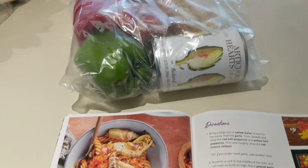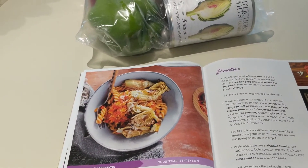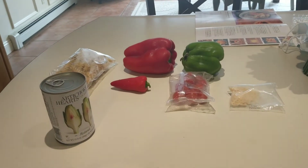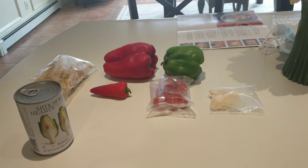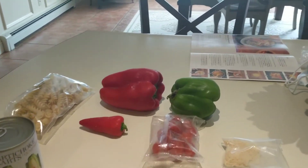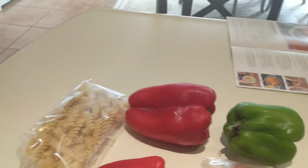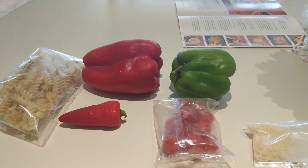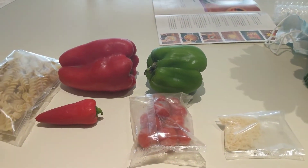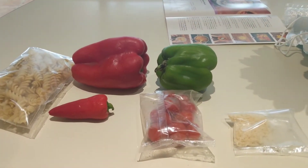I'll show you all the ingredients when I open up the bag before cooking, and then show you the finished product. The last meal is the ragout with pasta and vegetables. It looks like an easy recipe because there are not a lot of ingredients: canned artichokes that I'm going to char, pasta, peppers that I'll chop up, and parmesan cheese. Minimal chopping, minimal cooking — this is going to be awesome.